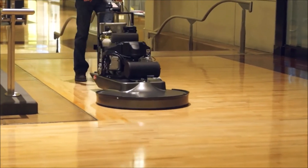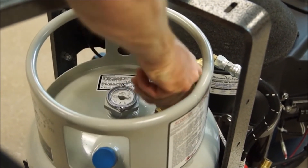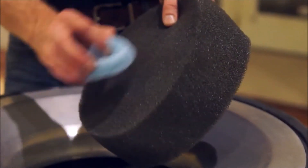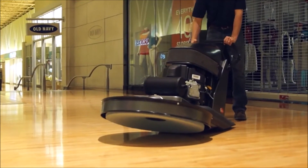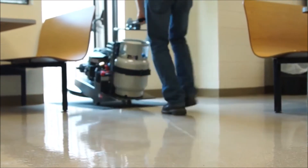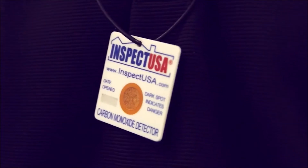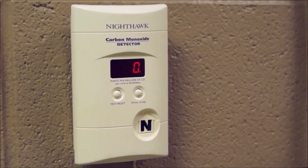Always adhere to the following guidelines. Allow only qualified and trained personnel to operate equipment. Perform regular maintenance on the machine including the regular cleaning of the machine's dust and air filters. Never alter or reconstruct the fuel system. If you experience headaches, dizziness or nausea when operating propane powered equipment, immediately turn the machine off and get to a well ventilated area. Always wear a CO detection badge or have an ambient air CO monitor in use.